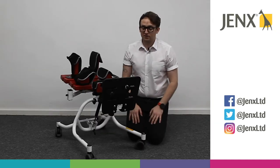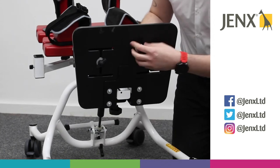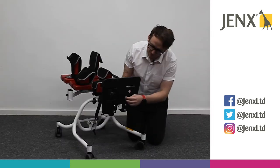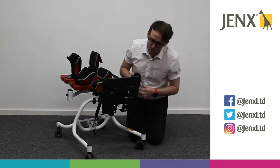If we're looking to adjust the sandals, we've got wing knobs on the base of the sandals. By loosening them, we're able to move along the track here to get any position that we need.